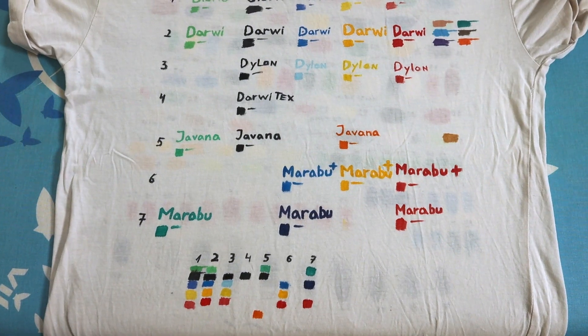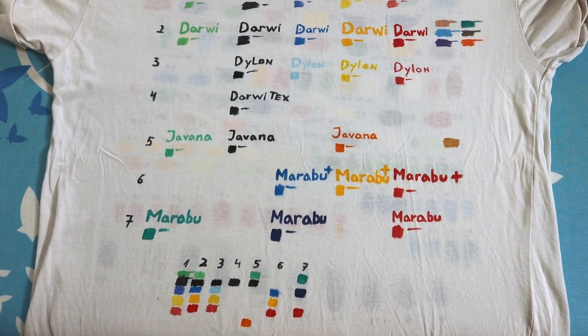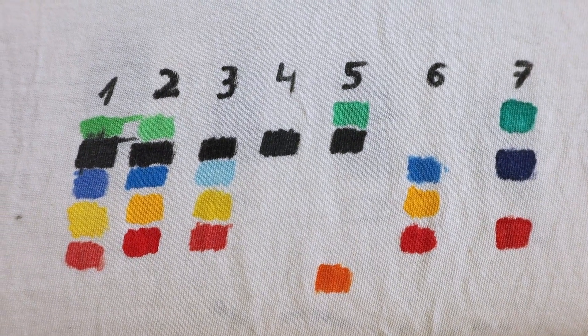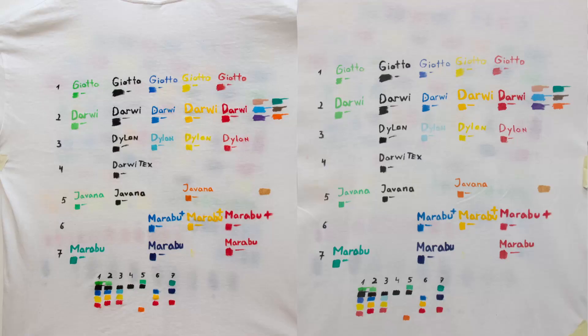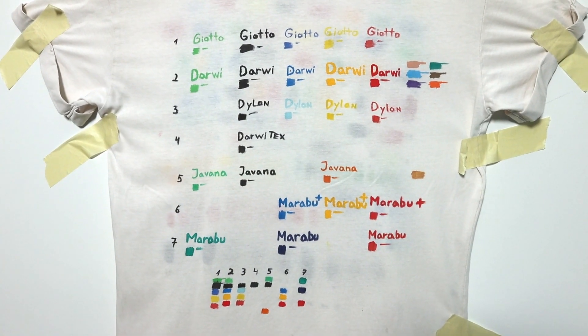I have textile marker tests on the back side of the same shirt — I have a video about it also. Of this selection, my favorites are Darby markers. I should make a new test about markers in the future with more different brands.